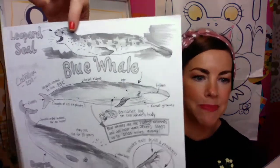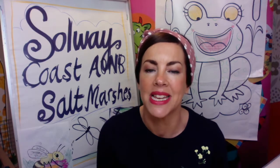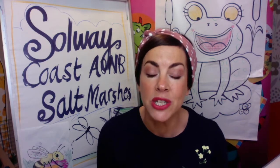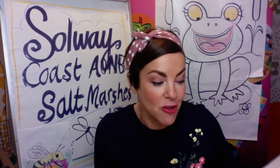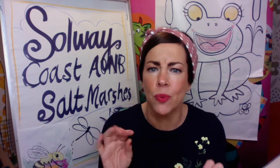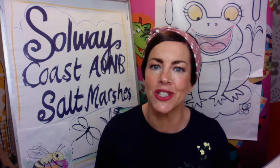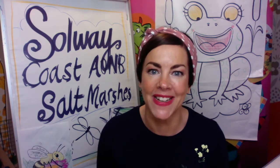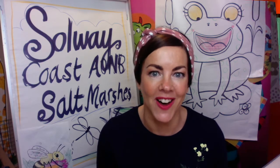There is a leopard seal. Leopard seals are very different to our little seals that we get in the salt marshes. So grab your pencil, grab your paper. You might need some coloured pencils or crayons or whatever you like to work with. The beauty of a tutorial is if I go too fast, you can just pause and rewind. Get your pencils ready guys because we're going to do a draw along.